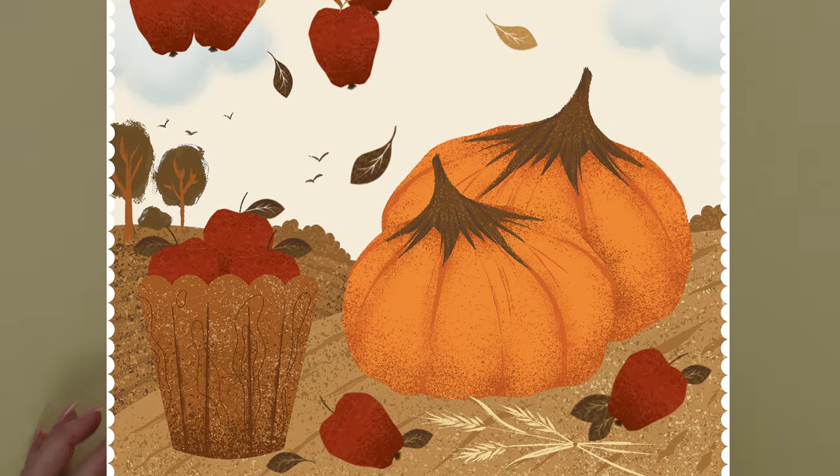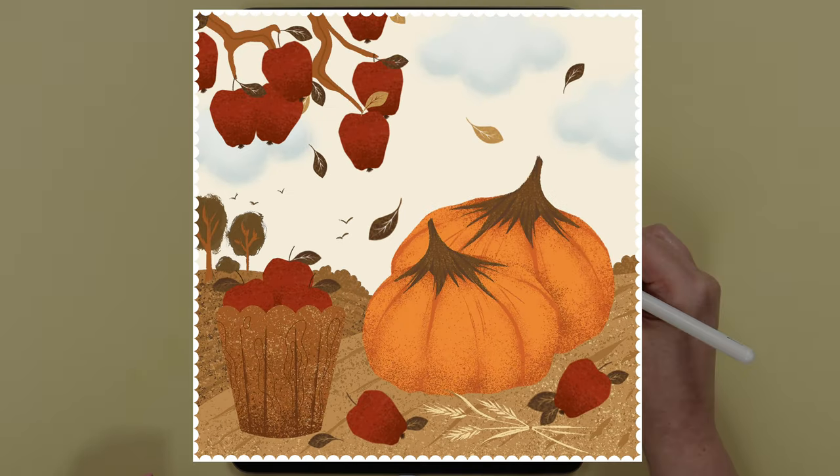Hey guys! Today we will create this stylish autumn scenery with pumpkins and red apples.